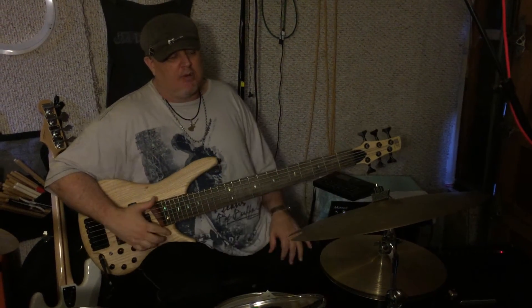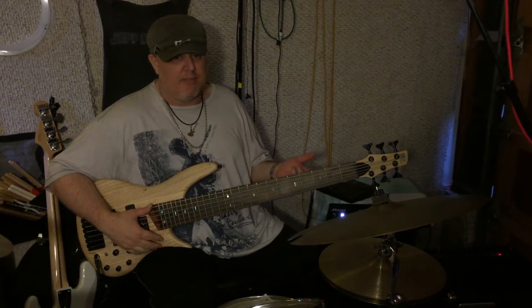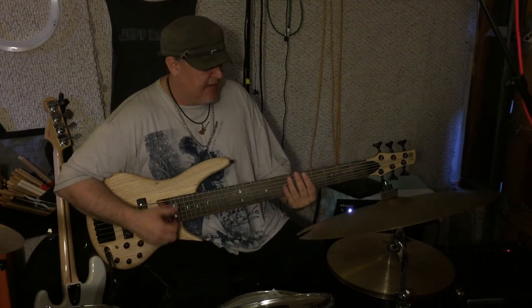I can help you with being able to move your techniques on a 6 and 5-string, because the low B can be problematic. I have techniques and practice methods to help you with that.